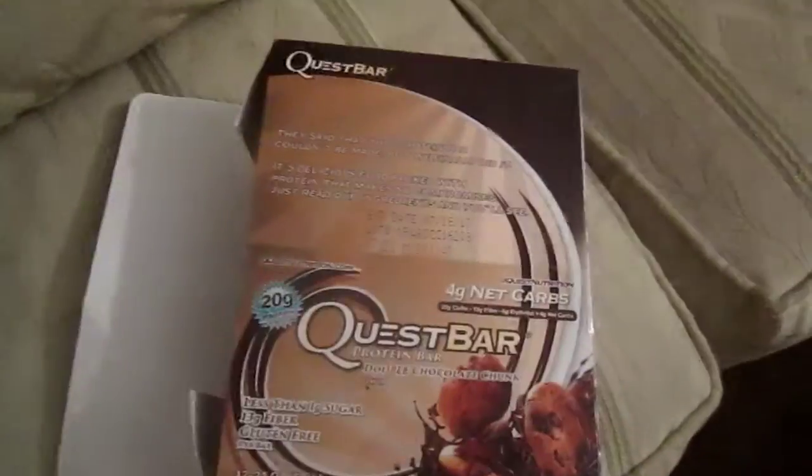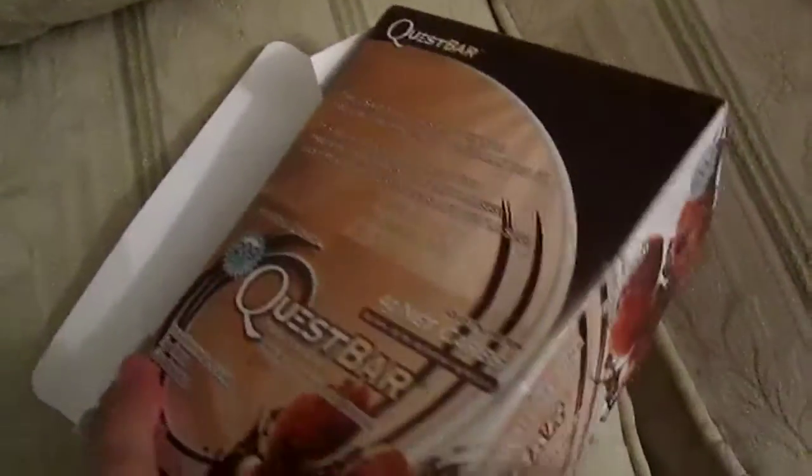Here's the box. And it's the whole thing. 4 grams, 4 grams net carbs.